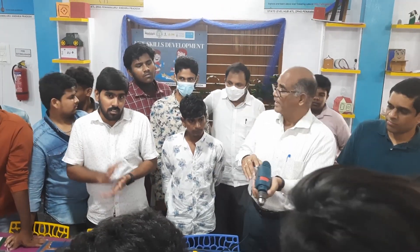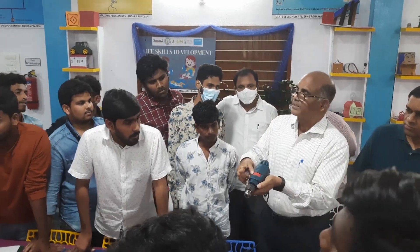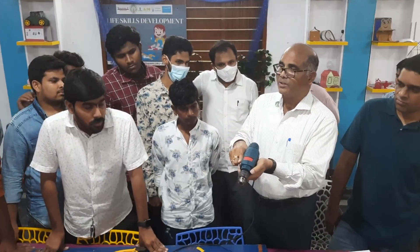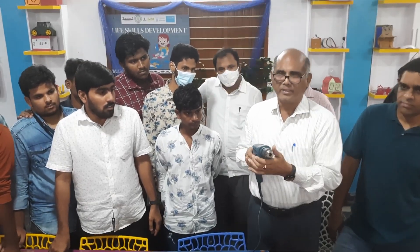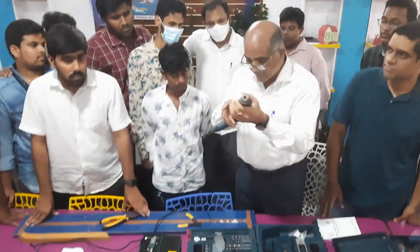We have to make sure that we have a drill mode. We have a drill mode and a hammer mode. It is called hammer mode.